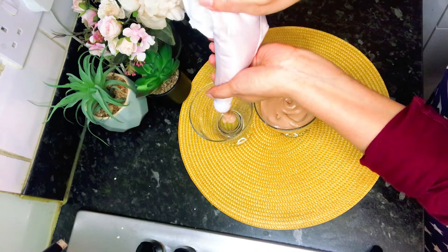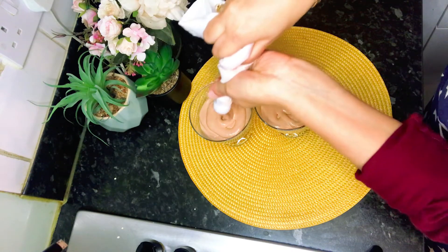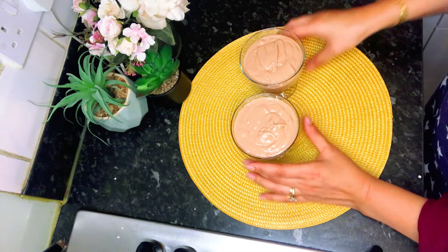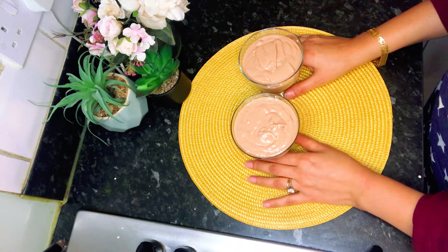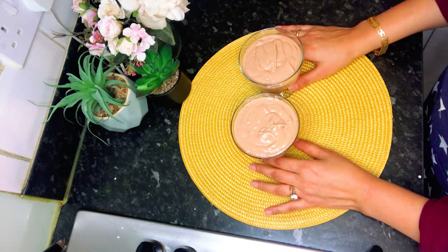I will leave a bit of space at the top as I'm going to add some whipped cream at the top. Our chocolate mousse is in the serving glasses. You can serve it as it is, or chill it for one to two hours, or decorate it with whipped cream and a bit of chocolate on top.